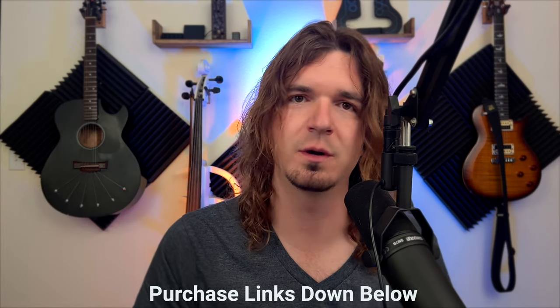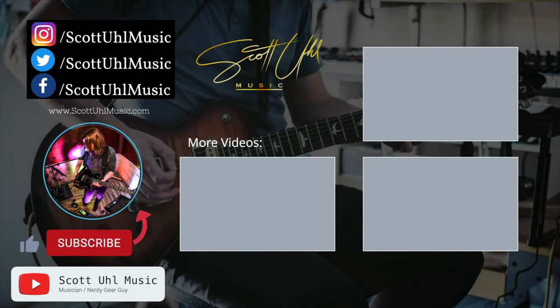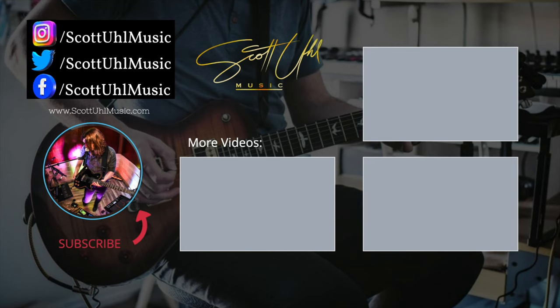Thank you guys for watching. If you made it to the end, do me a favor and hit the thumbs up button — it does a ton to help out the channel. Purchase links are down in the description — they are Amazon affiliate links, and it doesn't cost you anything to use them but it does help support the channel so I can do more videos like this. Check out some of my other videos — I've reviewed a ton of products by Licato including the cheapest wireless in-ear monitor system and some cheap wireless guitar systems. Their 5.8 system is really good. Click the links on your screen now, don't forget to like and subscribe, and follow me on social media — Scott Ewell Music on Facebook, Instagram, and Twitter. Thank you again to Licato for sending me this product, and I'll see you guys next time.